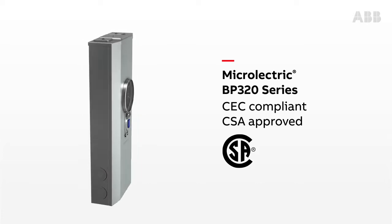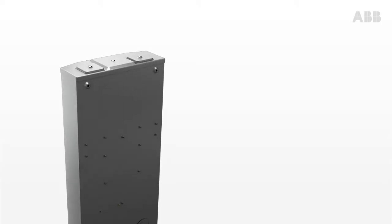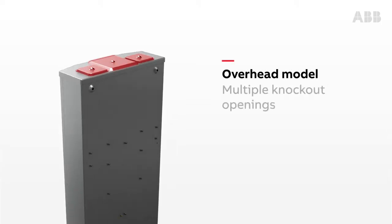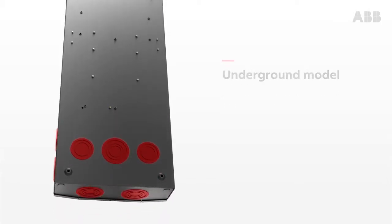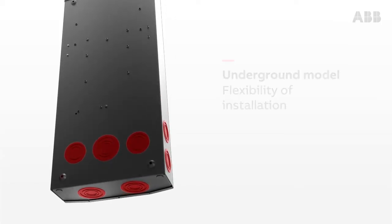Above all, the Microelectric BP320 offers easy installation. Hub mountings on the top and knockouts on the back, sides, and bottom allow many conductor configurations. The BP320 was designed to be as easy to install as a 200 amp service.